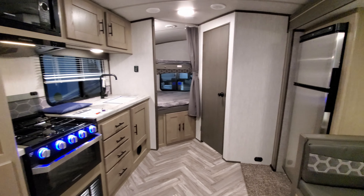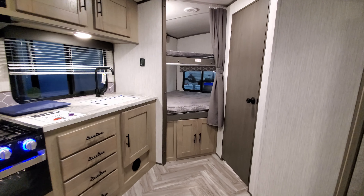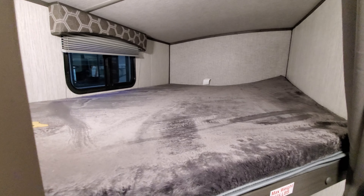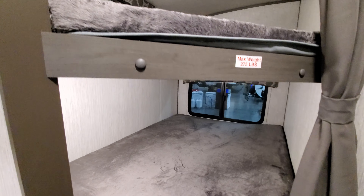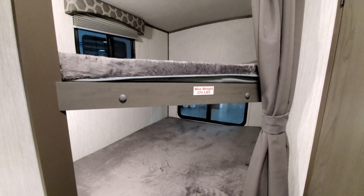Panning around, you have two bunks in the back with storage underneath. These are double bunks so there's quite a bit of room back here for the kids to sleep. There's a 275-pound rating on the top bunk, with windows back there as well, and both of those do open too.